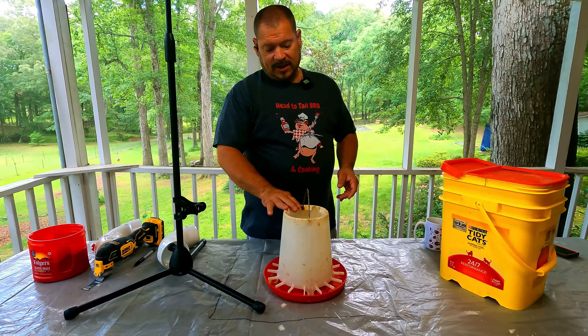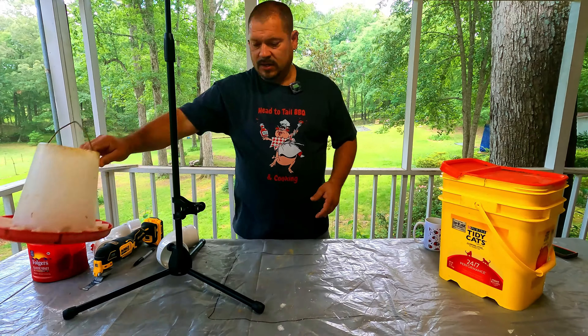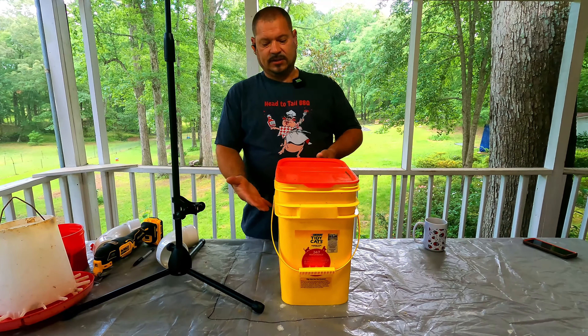I've got a tripod stand going overhead. Inside there there's little plastic pieces that could break off so I don't like to hang them. But this holds about a gallon of feed, whereas this other one holds like four to four and a half gallons.